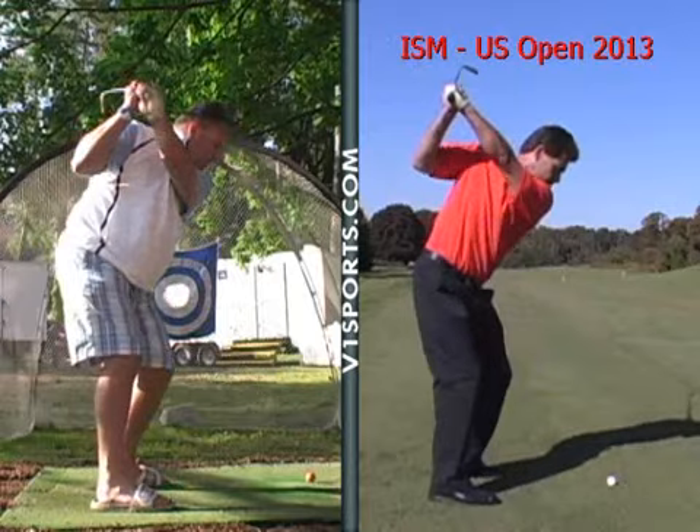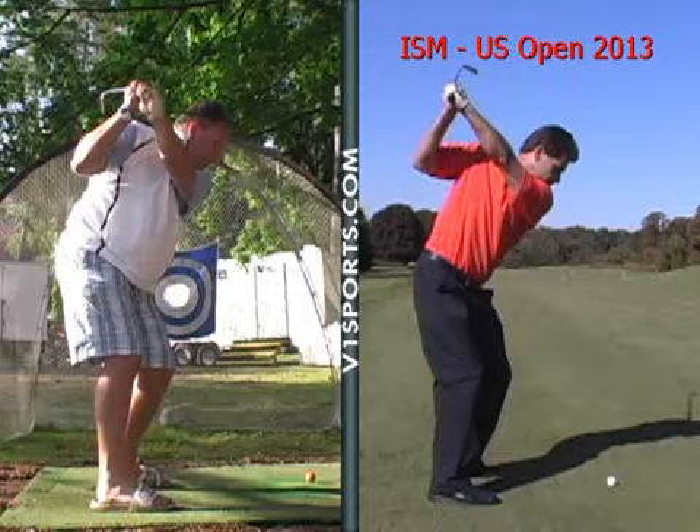Now from there, your lower body should kick in. You have a nice knee flex there, so you're bracing against it. So your first move should be your ankles coming back, your knees coming back, your hips, and then the club should be coming back down along this line here.